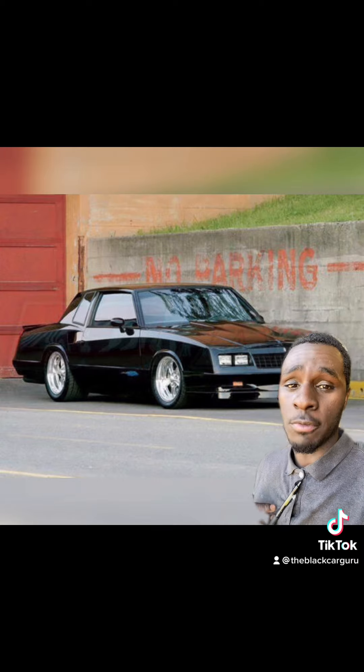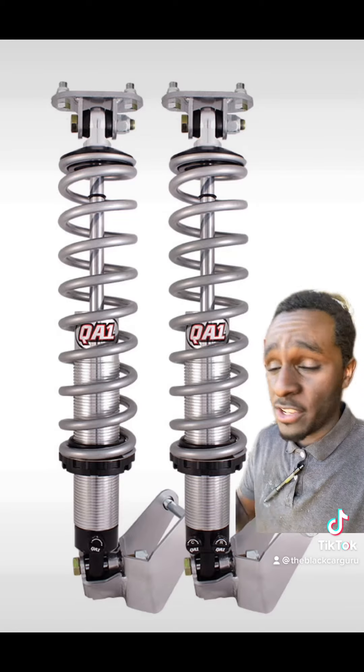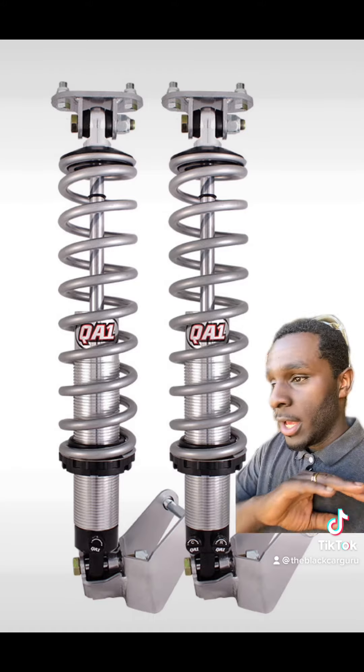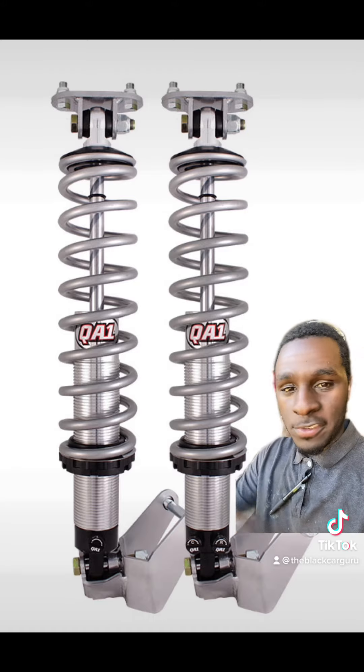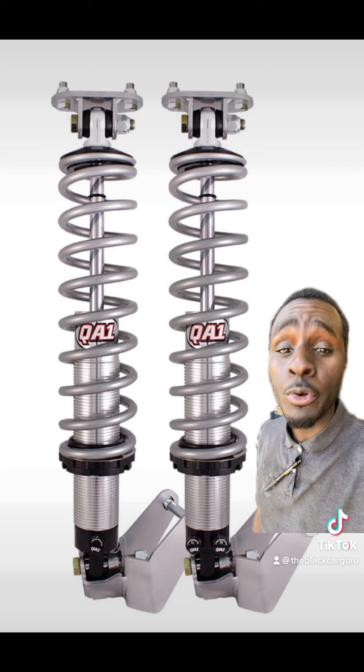You really need to beef up this suspension because this thing will change from first to second and get real squirrely, I'm telling you. You need to definitely work on the suspension on these things. Go get a QA1 coilover conversion kit — it's a must, because trust me, G-body shuffle is a scary thing if you don't know what you're doing.